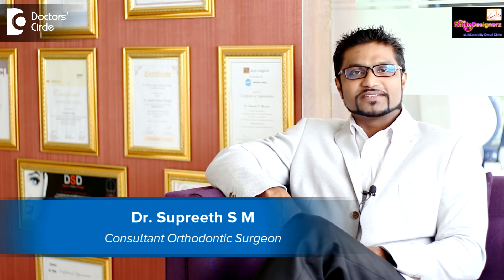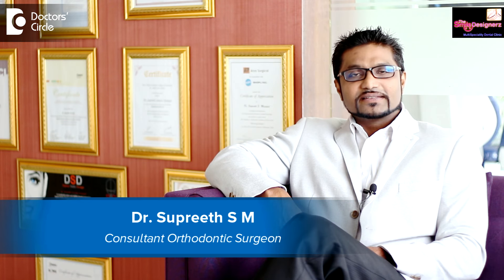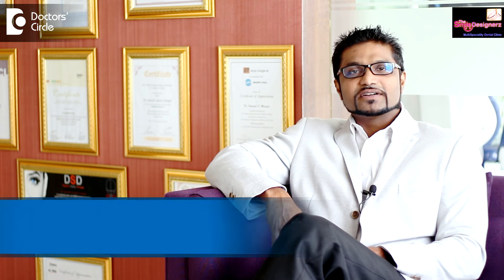Hi guys, I am Dr. Supreet. I am specialized in orthodontics and implantology. I work in the Smile Designers, which is located in J.P. Nagar fifth phase.